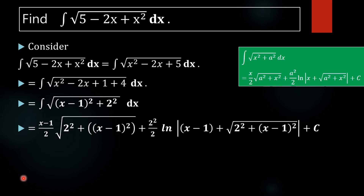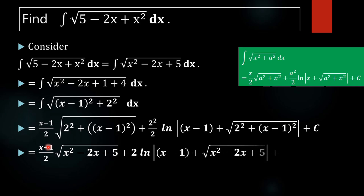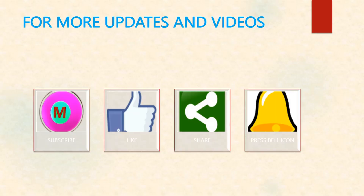Expanding and simplifying: we get x minus 1 by 2 into square root of x squared minus 2x plus 5, plus 4 by 2 into log mod of x minus 1 plus square root of x squared minus 2x plus 5, plus c. This is our required answer.